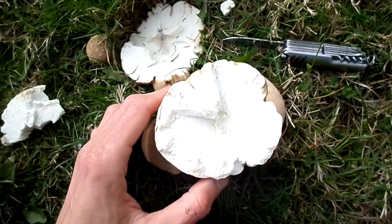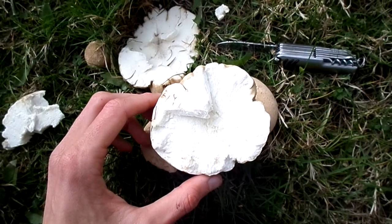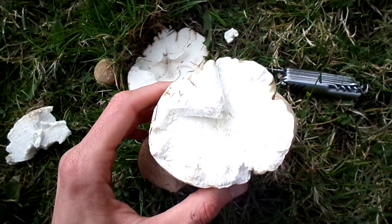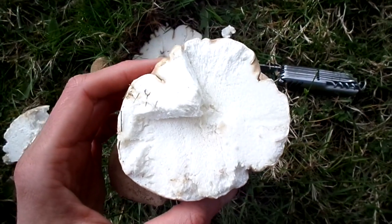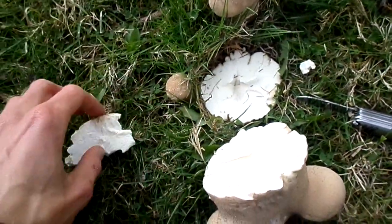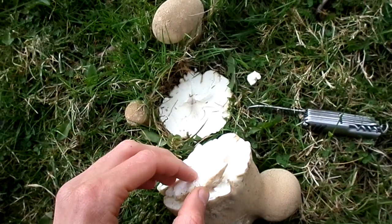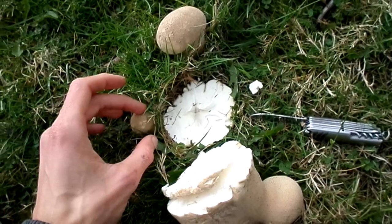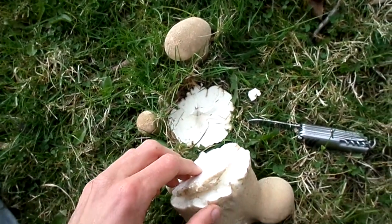Beautiful sisters and handsome brothers, here we are. I cut it underneath and you can see it's absolutely a puffball - white and fluffy just the way you want it to be. I'll leave these to grow more and have a nice life for themselves. Don't forget, if you leave some to drop their spores, they'll be germinating new ones for next year.